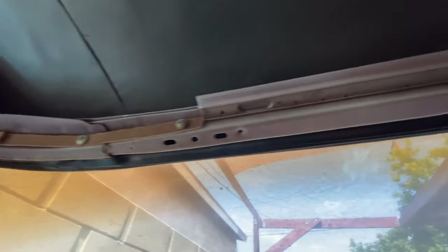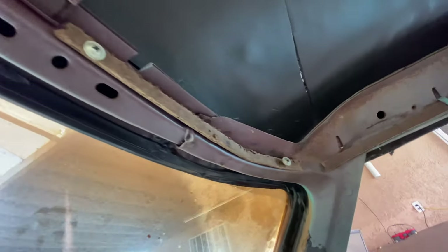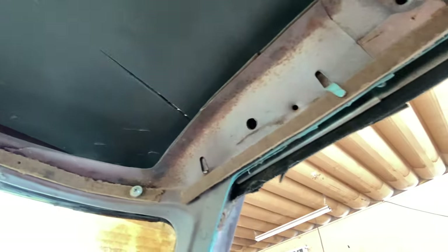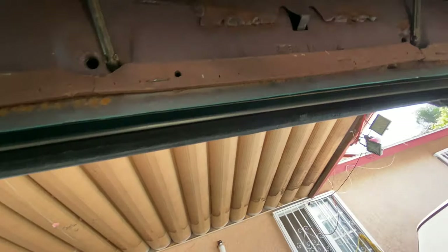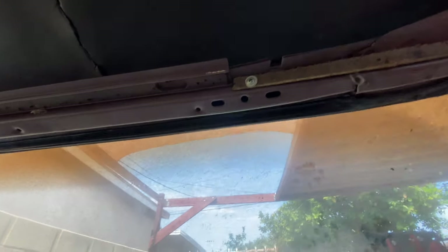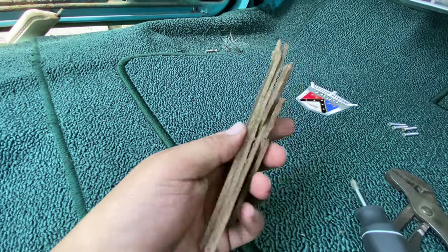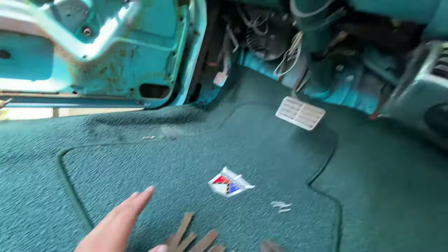I've replaced all of the tack strip. I decided to reuse the one in the front since it's still pretty good, and I'm reusing some of the side tack strip as well. I've seen people use something as simple as cardboard, and I'm pretty sure cardboard would work too — you don't need special material. All I did was cut it into strips. Now I think it's time to put some staples in and get started.